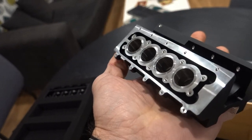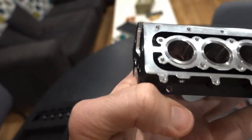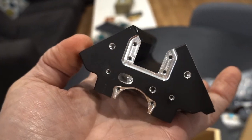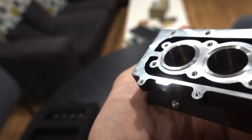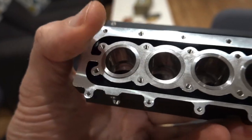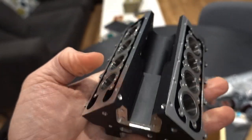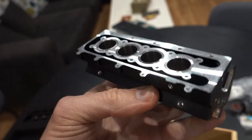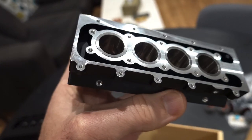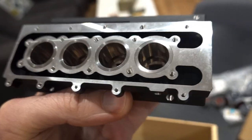Here is the block — check that out! There's the water jacket with two holes. I believe the water runs through this jacket around the cylinders to keep everything cool — in one end, out the other, circulated by the water pump that's included. Look at that beautiful machining — that's for sure.